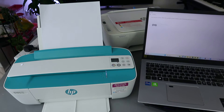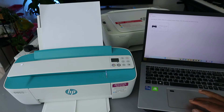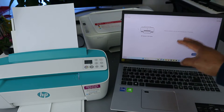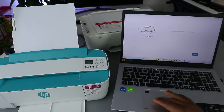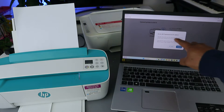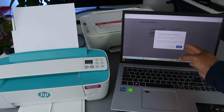It will start to look for available printers. Here we go — it found the printer. Select on it. Now it's telling us 'Time to connect and set up and manage your printer.' Select continue. Now it's asking to access Wi-Fi for the following network.